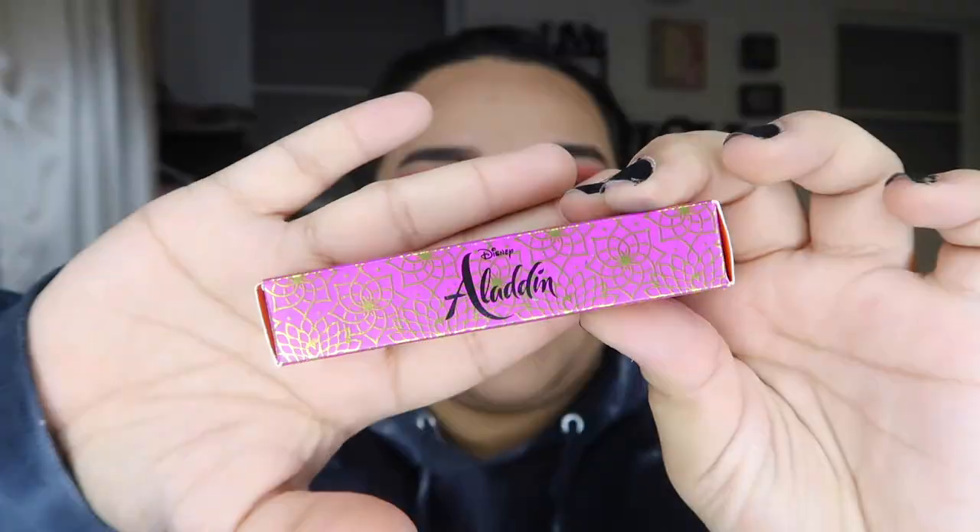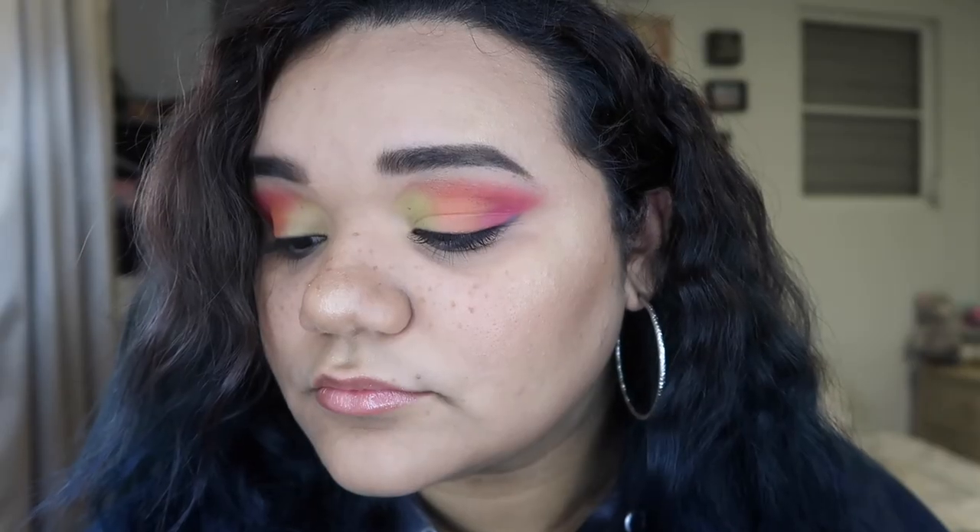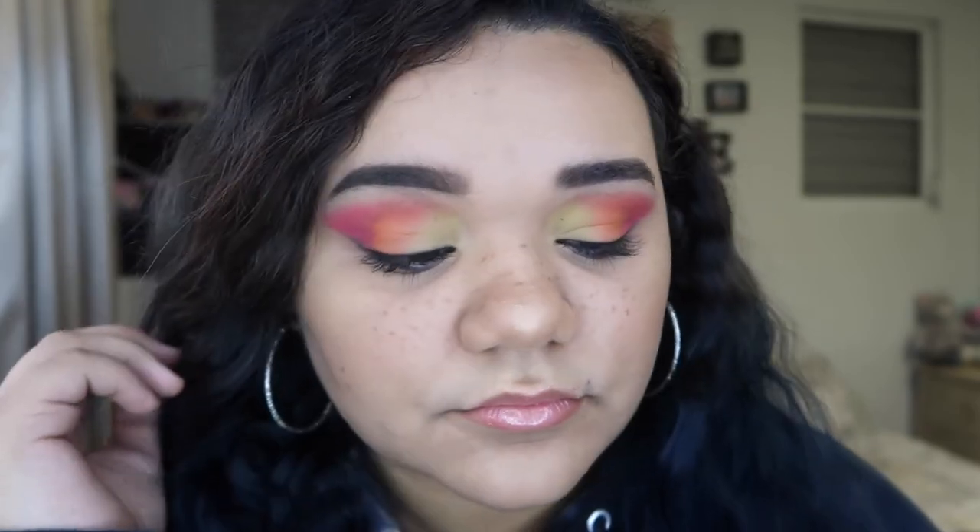Last but not least we're gonna do our lips — we're going with the Aladdin MAC collection lip gloss. It's not that bad! It's time for a close-up — are you ready? That is all I have for today. If you liked this video don't forget to thumbs up down below and subscribe. Thank you so much for watching, guys — bye!